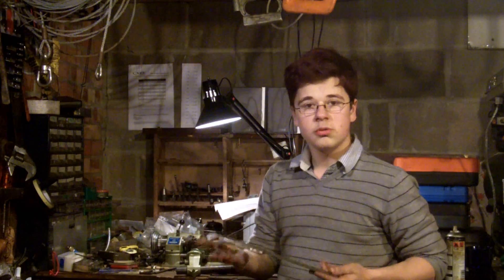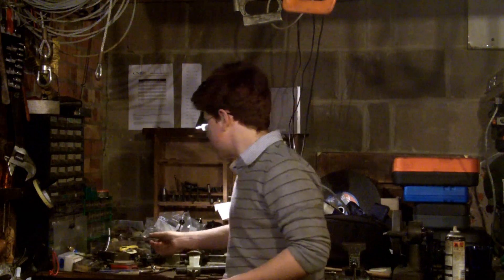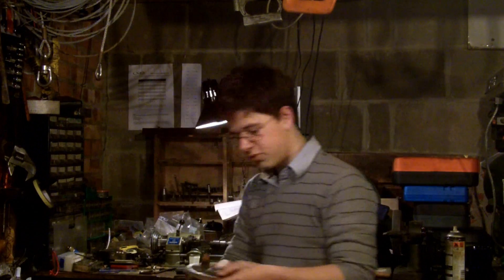I've got quite a lot of bits and bobs which go with it. I've got a new set of centers and plenty of things to help me out, which I've collected over time from car boots and various places. I've even picked up some locomotive wheels at a car boot, which I hope to use one day.